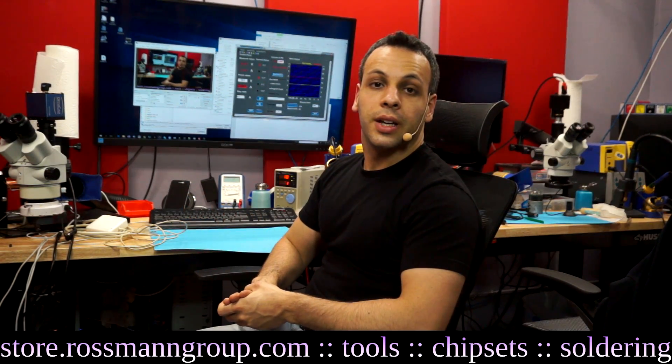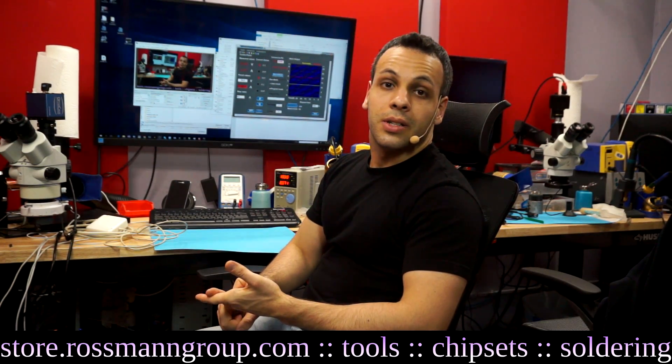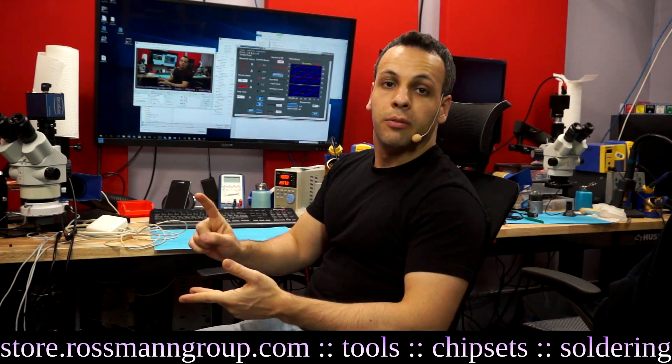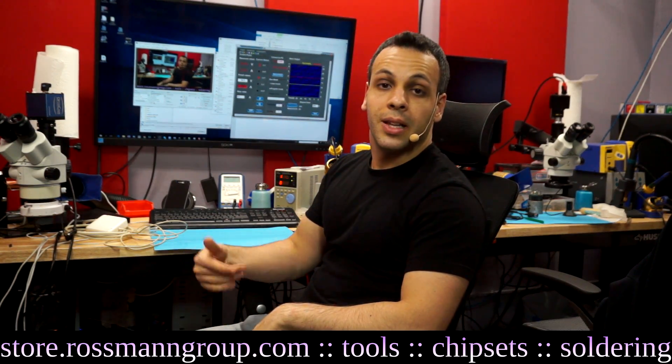Today I'd like to answer a very common question I get from newbies to the channel, which is A: how do I use a DC power supply to power a MacBook? And B: why would I want to use a DC power supply to power a MacBook? Let's start with the why.